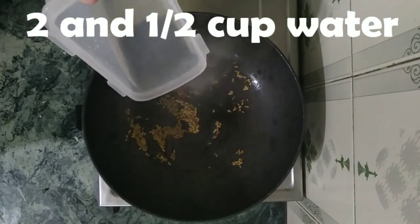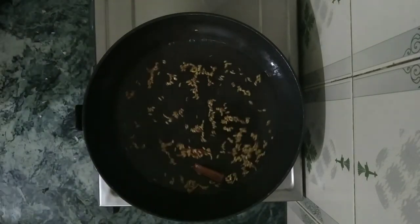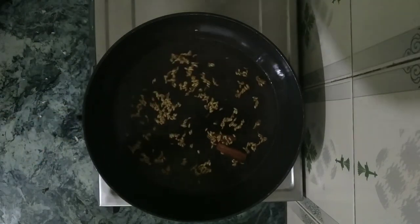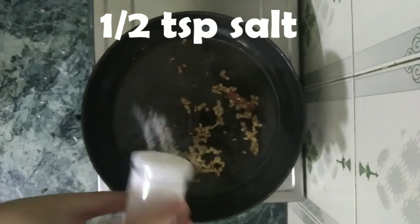Now let's add in two cups or two and a half cups of water to it and let it boil. Switch the mode of your flame from low to high. Now let's add in half a teaspoon of salt to it.